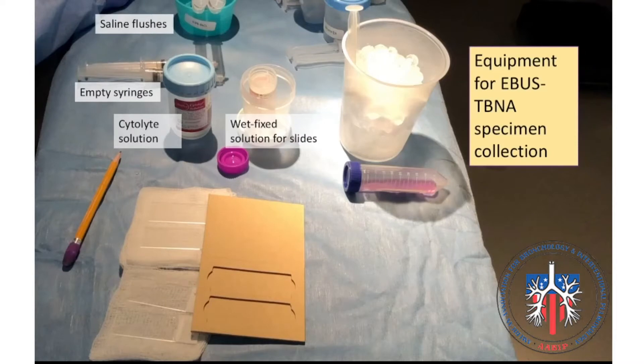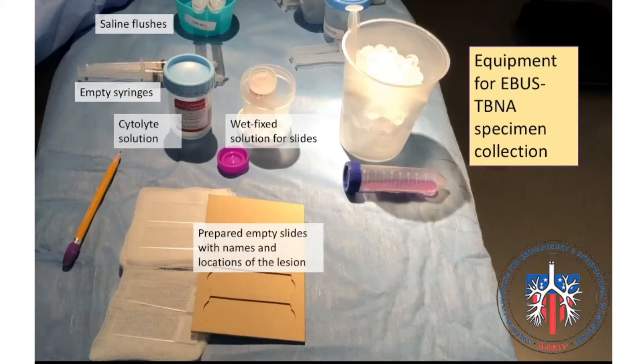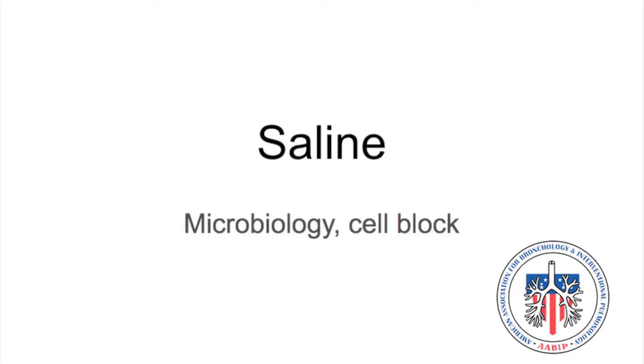Some of the equipment we need for eBus TBNA specimen collection includes saline flushes, empty syringes, CytoLyt solution, wet fixed solution, some prepared slides with the patient name and location of the lesion that you biopsied, and RPMI solution just in case you need them. Saline is used for microbiology and cell block.